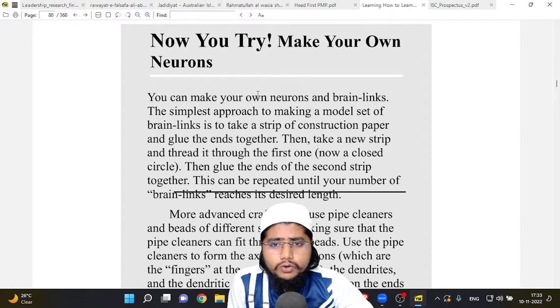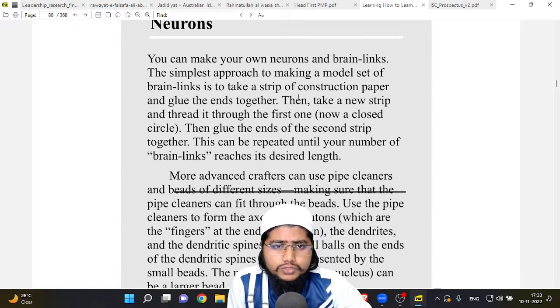You can make your own neurons and brain links. The simplest approach to making a model set of brain links is to take a strip of construction paper and glue the ends together, then take a new strip and thread it through the first one to form a closed circle, then glue the ends of the second strip together. This can be repeated until your number of brain links reaches its desired length.